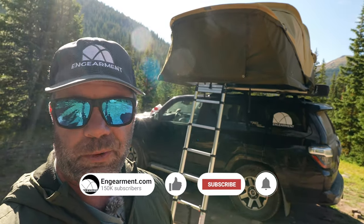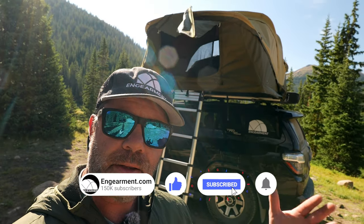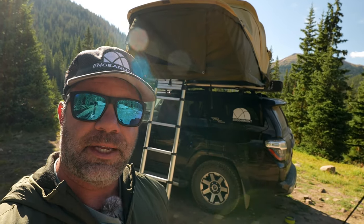Short version: it's really, really good. But if you want to know why and how to use it and all that, then stay tuned.